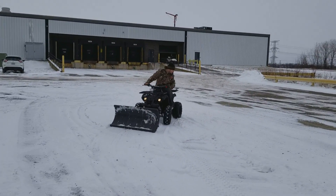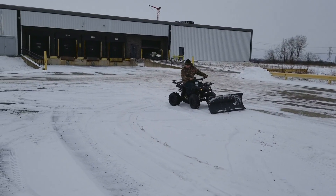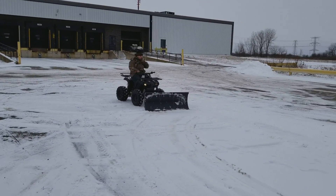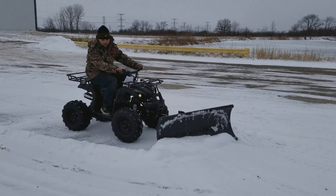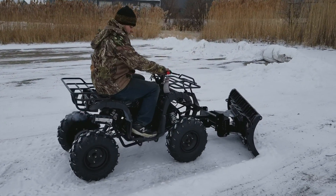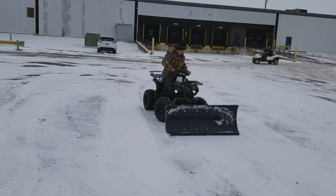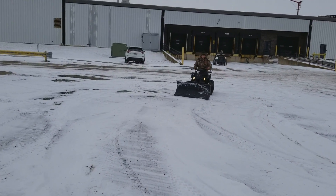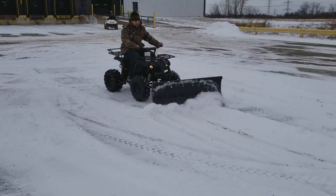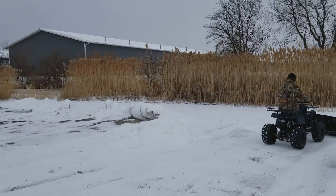Introducing the 125cc utility ATV with a 50-inch plow on the front. We're just going to plow some snow. This is a true two-wheel drive ATV utility — plows the snow no problem. Very easy to plow the snow. It's a 125cc utility ATV, very easy to use. You've got lights on the front, brake lights in the rear, and it punches right through that snow. Order yours today.